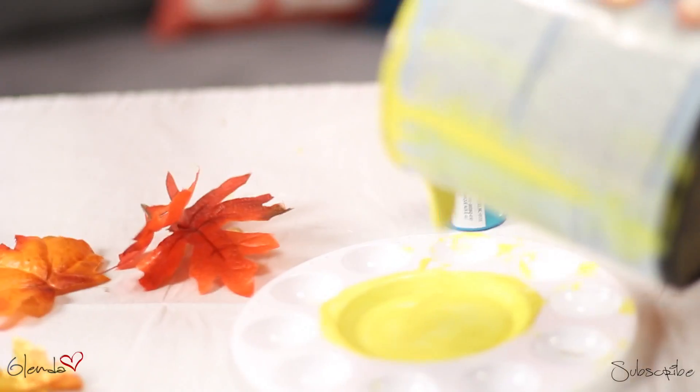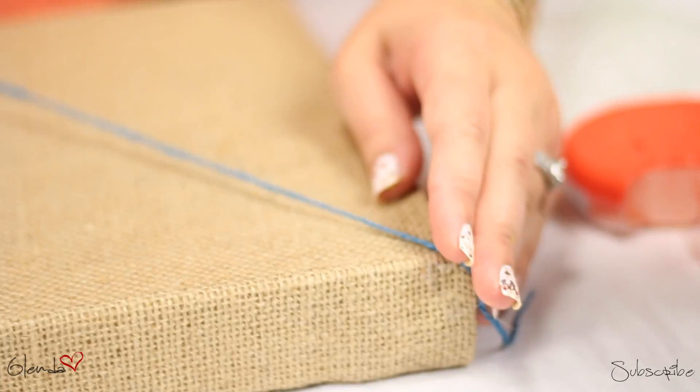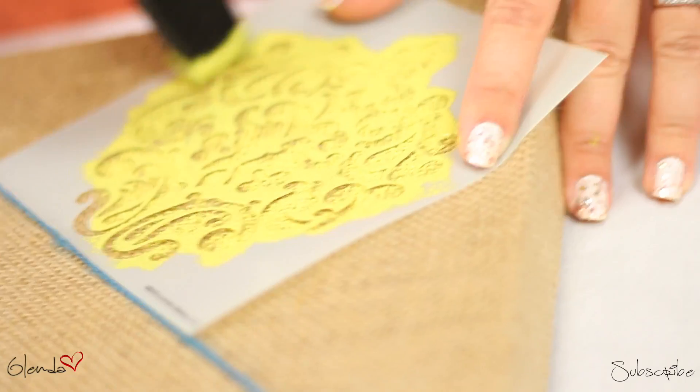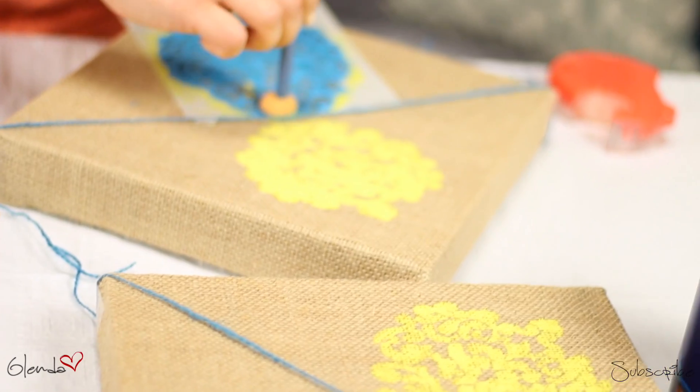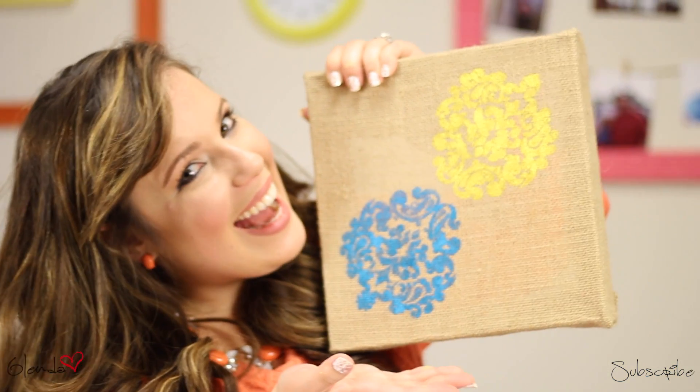For this next project, I'm using a plain burlap canvas. I've created a line to let me know where the mirror image is supposed to go. Dab paint over your favorite stencil and make sure to hold it very steady. These supplies were all on clearance at my favorite craft store. This project was probably one of my favorite ones to do — it was so quick and it turned out so beautiful.